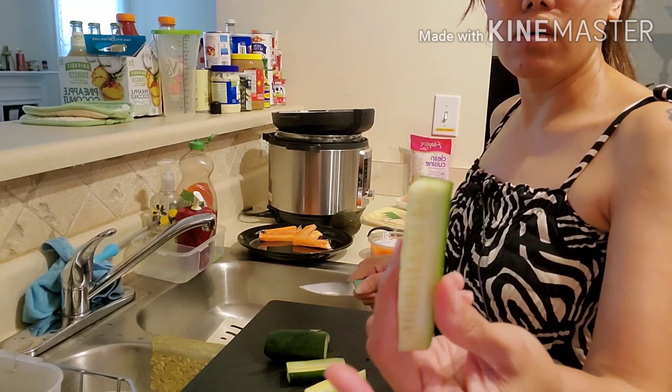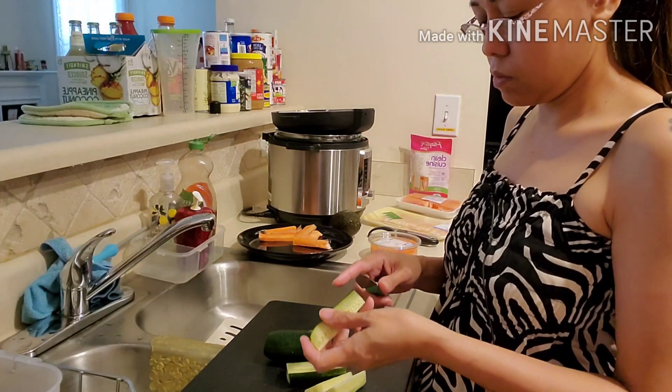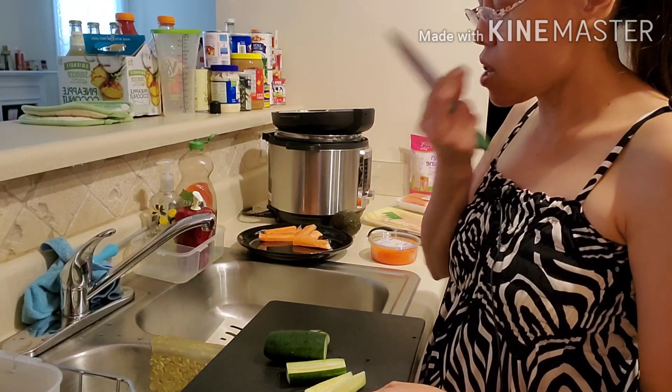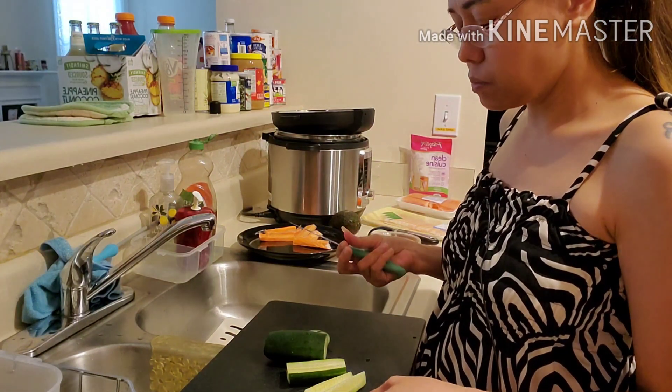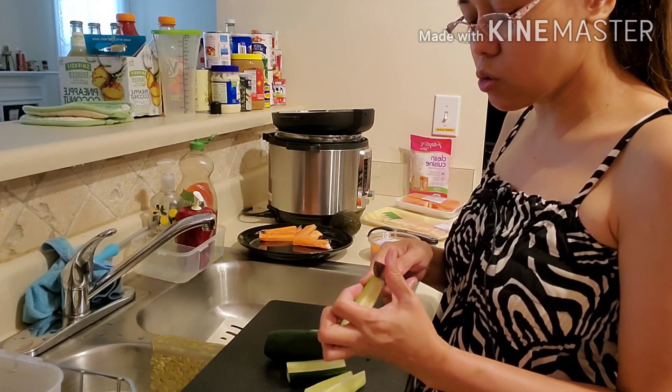Ganito ginawa ko. Tignan ko kung makunat yung balat. Makunat yung balat — pag makunat yung balat, alisin yung balat.